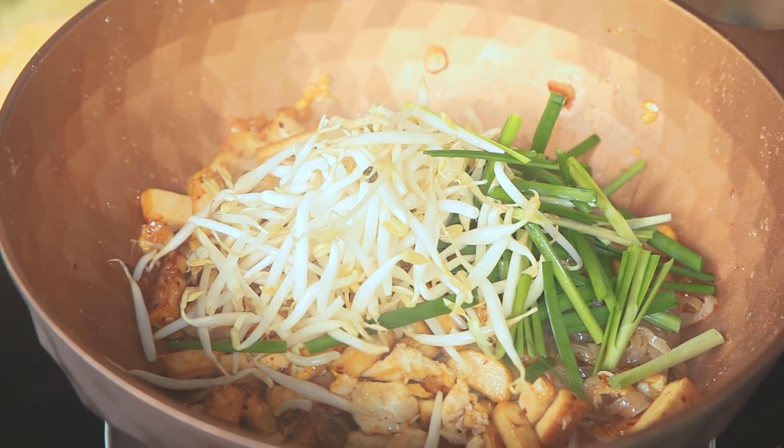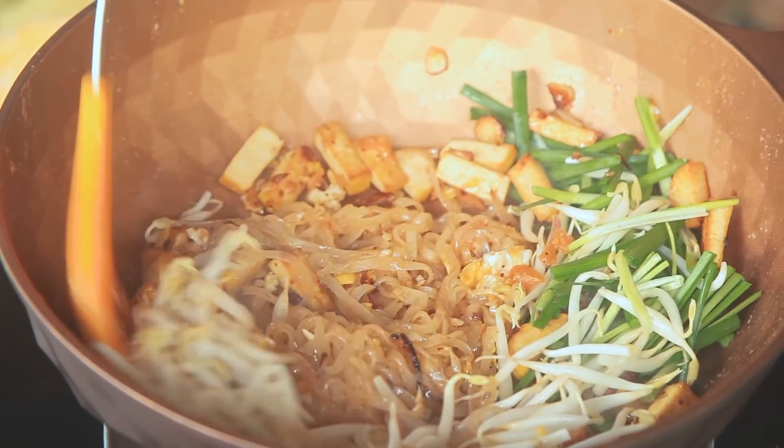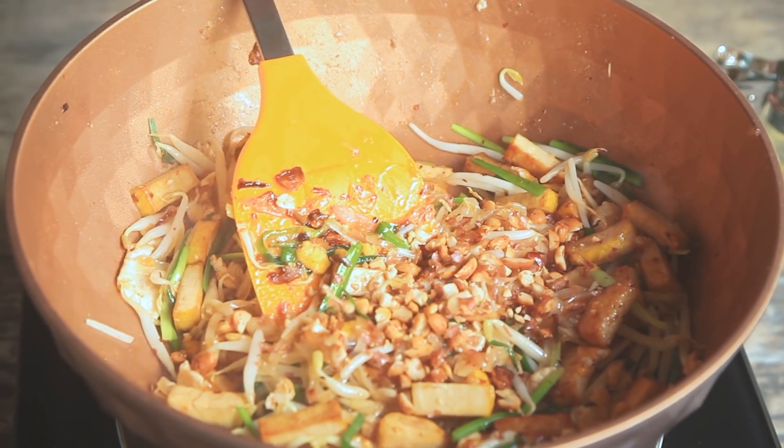Add some chili flakes and more Pad Thai sauce. Add bean sprouts and garlic chives and mix again. Add peanuts and mix for the last time.